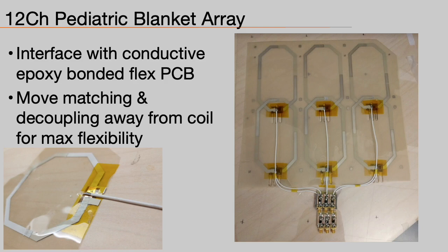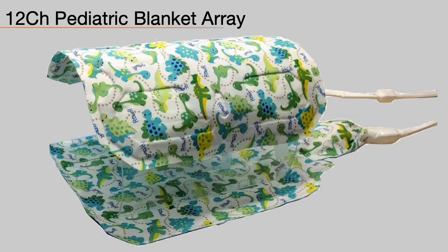While the substrate and inks are flexible, we still need to connect the traces and add the matching and tuning circuitry. Soldering is out of the question for these types of materials. So, in this example of the posterior portion of a 12-channel pediatric blanket array, we interface to the printed coil via a flex-PCB bonded using conductive epoxy. To avoid any bulky component within the antenna portion, we move the matching and detuning circuitry away from the coil, thus making the transmission line part of the coil. We encapsulate the elements in Teflon, add fire-resistant foam, and encapsulate with child-friendly, cleanable fabric. The result is a super light and flexible pediatric coil.